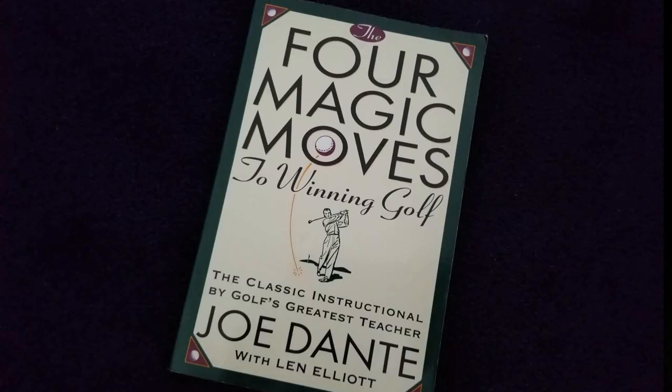Hey golfers, it's Dave from Fit2U Golf. Today I want to do a book review and a review of an instructional system based on the work of Joe Dante in 1962. The book is called The Four Magic Moves to Winning Golf.